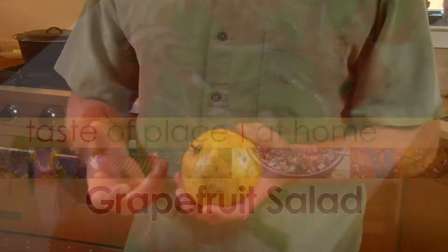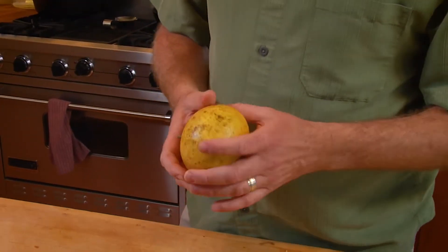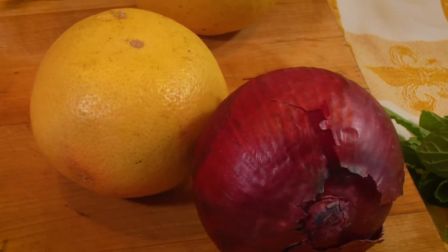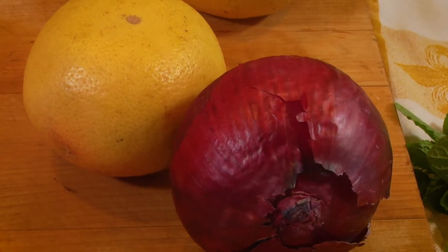Today we have some of Isabelle's grapefruit and I want to make a salad I saw when I was traveling through Italy. I just fell in love with it — it's very fresh and very different, and it really brings out the great flavors of the grapefruit in a way you wouldn't expect. The ingredients are grapefruit, olive oil, red onion, and a little fresh mint.